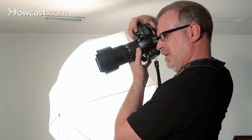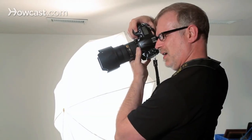This much light gives me enough to shoot at ISO 400, a little closed down from f4, at 1/125th of a second. Make sure to set your camera's white balance for tungsten or incandescent, because that's the kind of light that you're working with.